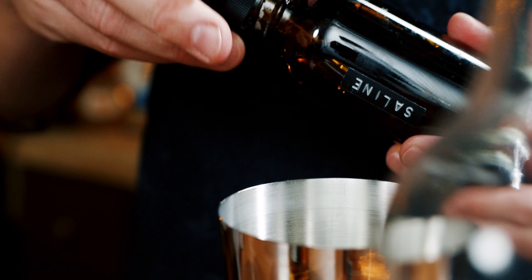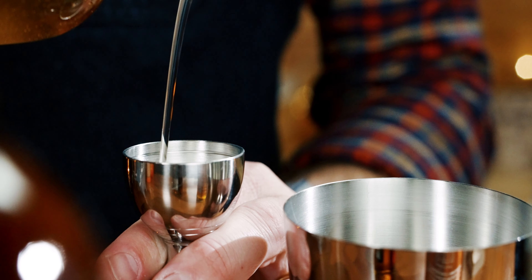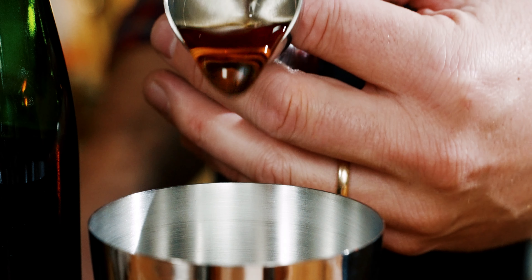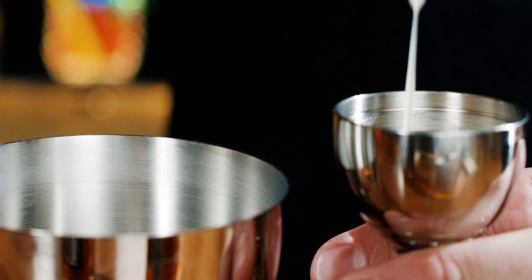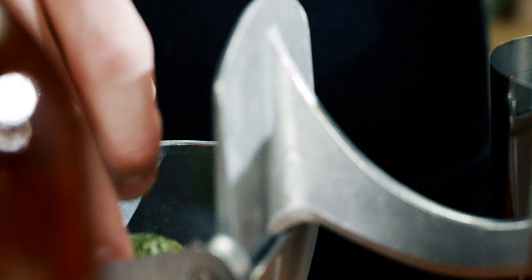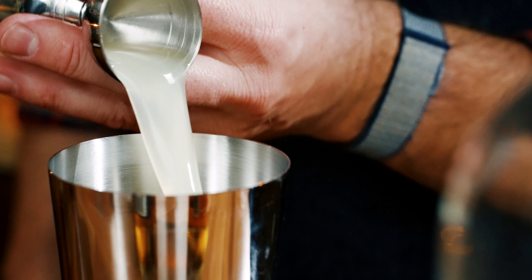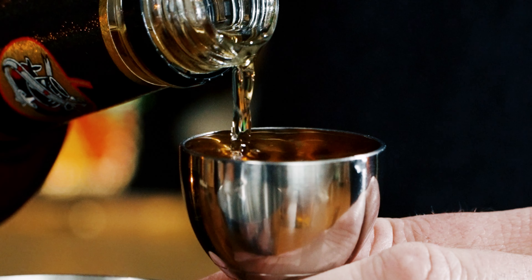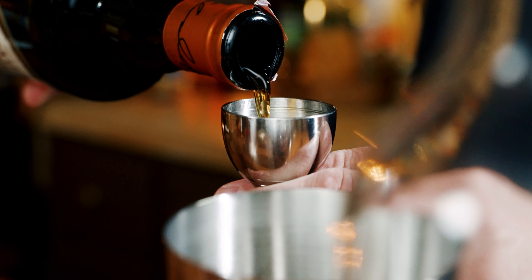We'll build this in a small shaker tin, starting with three drops of a saline solution, a quarter ounce of cinnamon syrup, a quarter ounce of allspice dram, half an ounce of pecan orgeat, three quarter ounces of lime juice, one ounce of apple brandy or apple jack, and one ounce of a demerara rum.